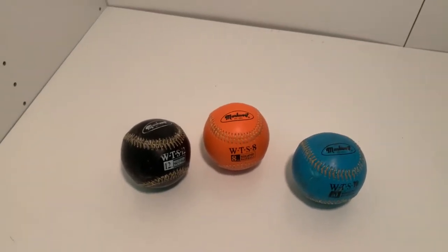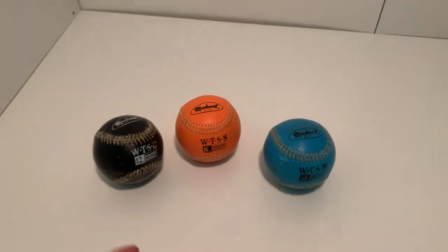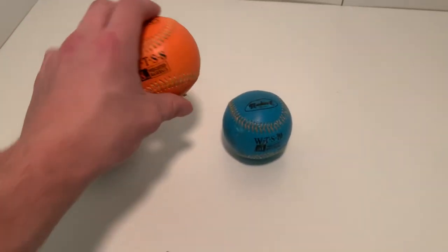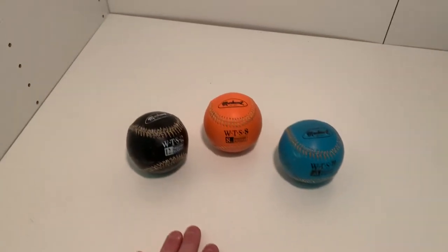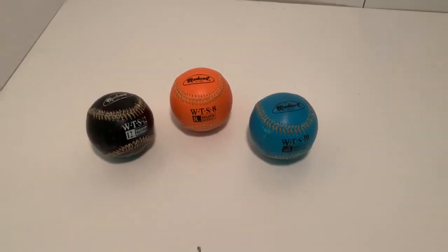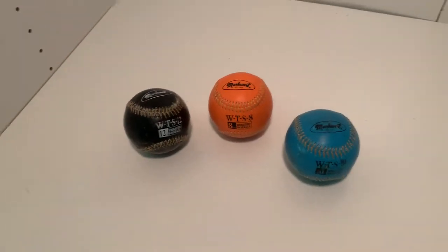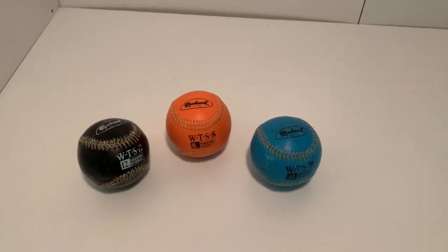You do have to throw them to somebody, because if you throw them against a wall they can break. I've actually seen balls that have flattened — they squish if you throw them against a wall too much, which is kind of weird. It's not like a regular baseball. If you have any questions about these or any other weighted balls, let me know in the comments below.